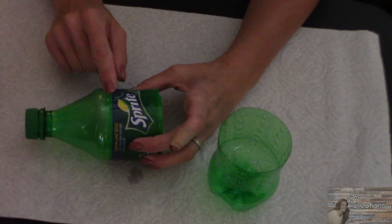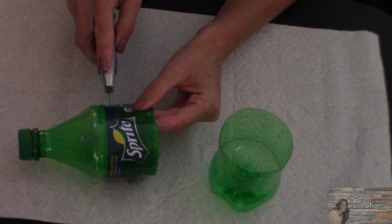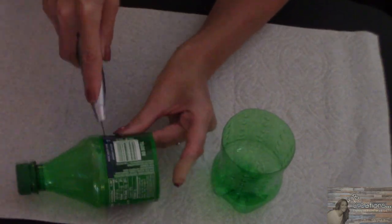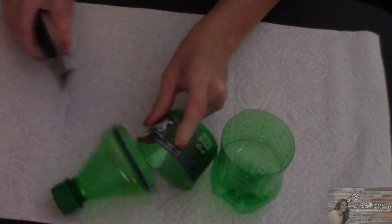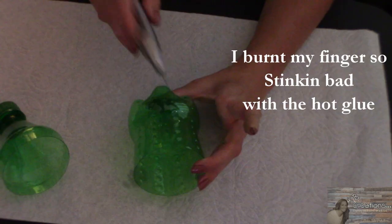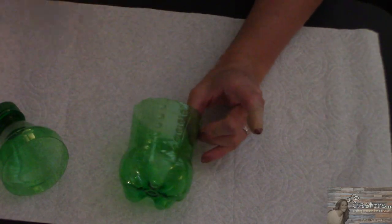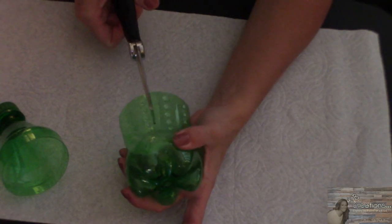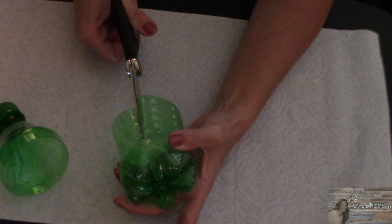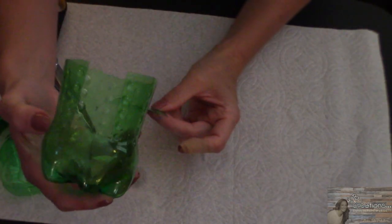Now we are going to cut right on the label — here's the edge of the label — we're gonna go about a quarter of an inch onto the label. Go ahead and take your label off. I like this bright bottle because it has these indentations in it. I am going to take some scissors and notch out a piece of this bottle. We're not gonna cut all the way down. Here's what I've cut out and that's what we're left with.